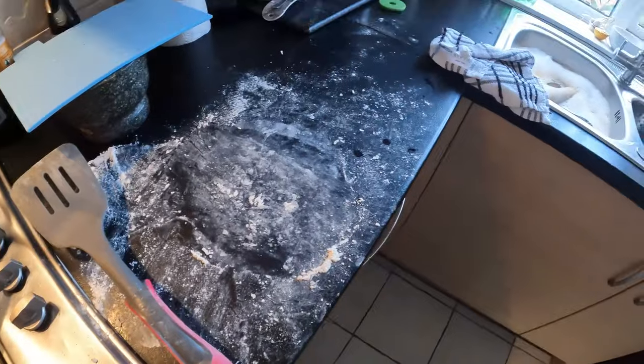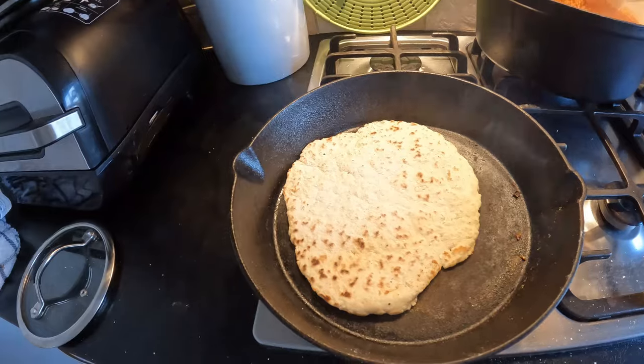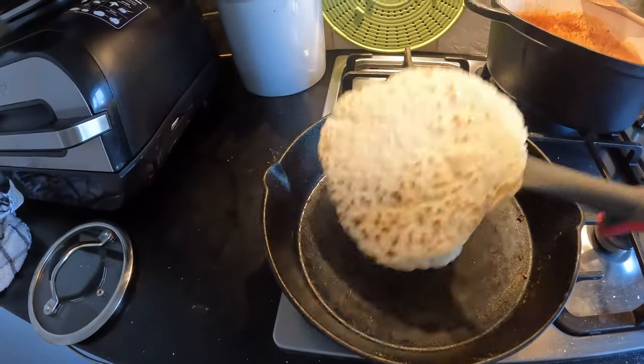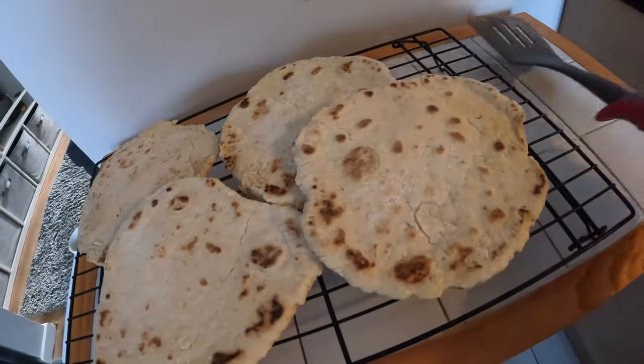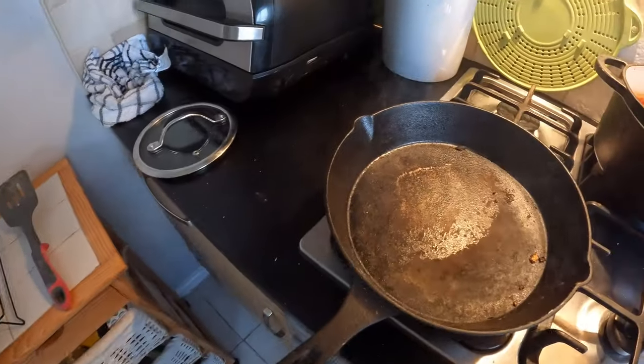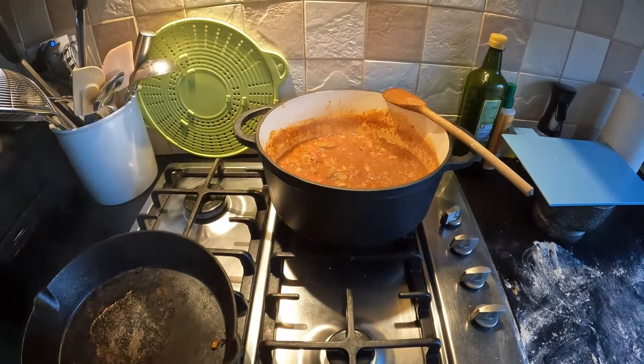A couple more minutes and all four flatbreads will be done and I can clean up this disaster area. These will be ready for when Ian comes in from work so we can sit down and have a nice bowl of chili with some flatbreads. Looking forward to it - see you later guys.